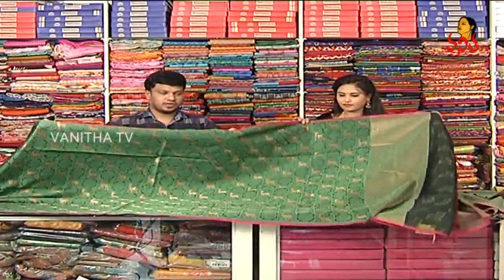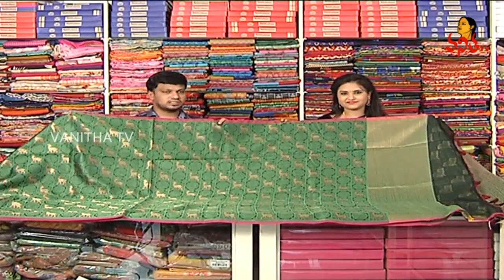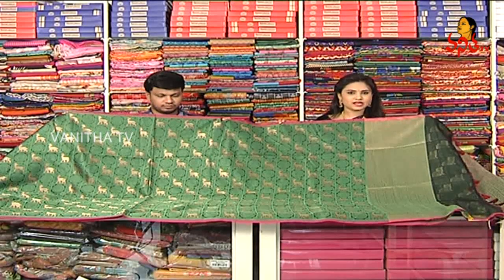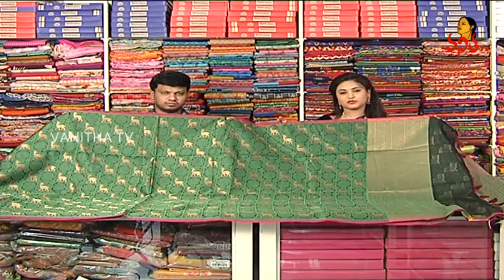We have to make a special blouse for this one. The models are very different. We have to make a lot of bound with pet-bool, and all of these cost just 1,600 rupees. This is a beautiful bounty saree available at Manika RK Collections for 100 rupees cap.